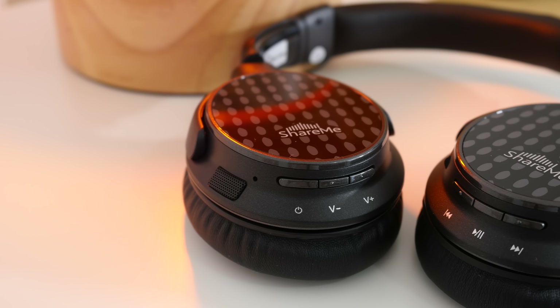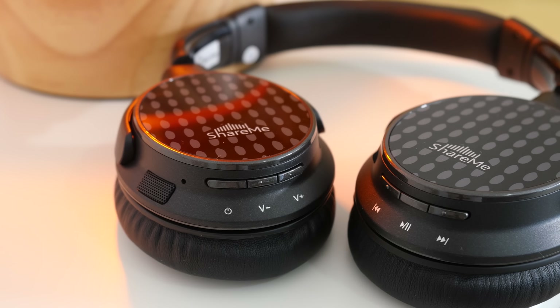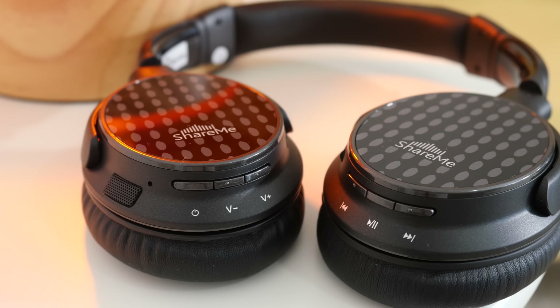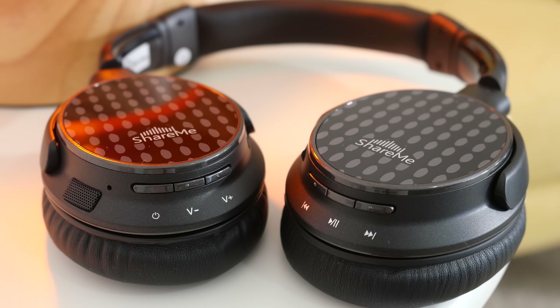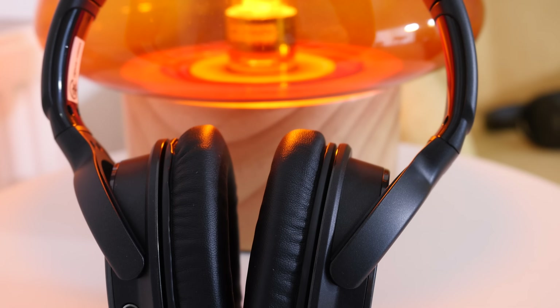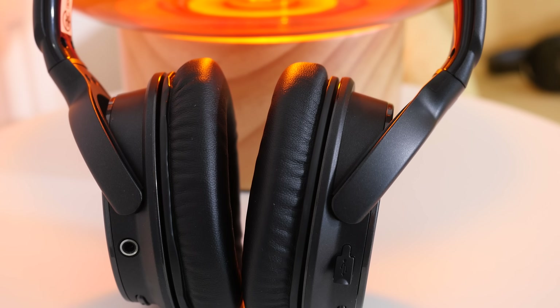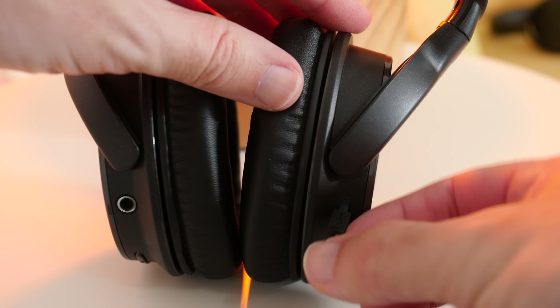Looking at the controls: on one ear cup we have the main power on/off switch, volume controls, and the 3.5mm audio jack. On the other ear cup we've got track controls including play and pause, and also the micro USB charging socket so you can charge the internal battery.